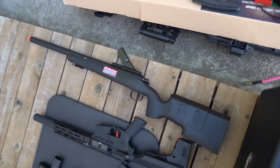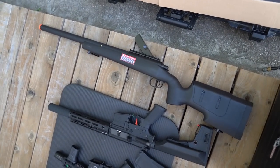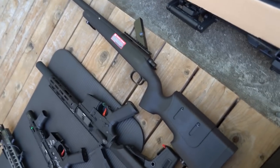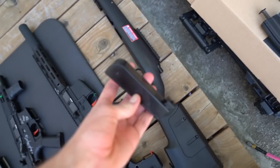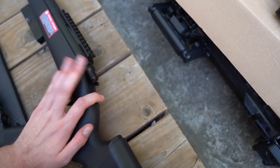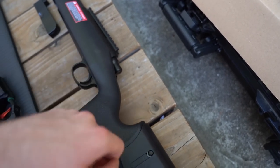Moving on to the spring guns - my first one is a Classic Army SR-40. I'm giving this away too as I mentioned earlier. Nothing super special about it but it feels good and works well. The magazines are quite cool - slim and would probably fit a lot into a pouch. It is bolt action, which makes for a unique firing style.